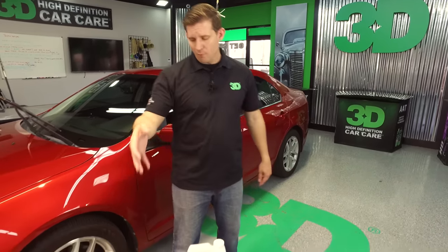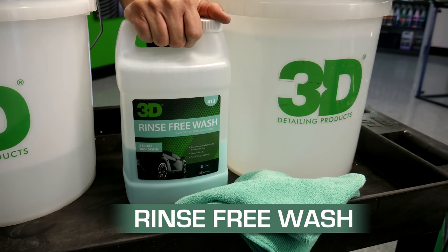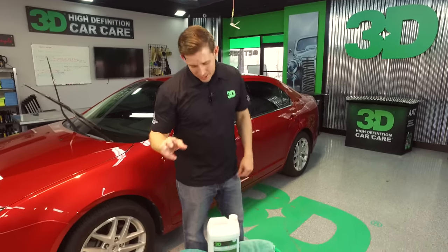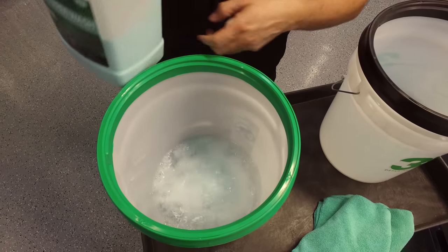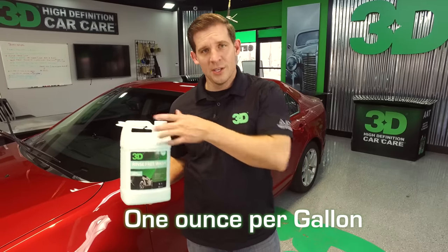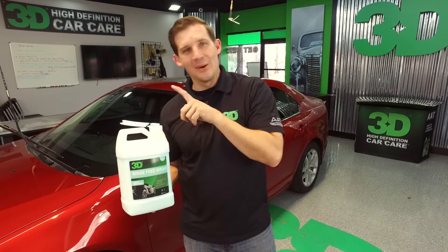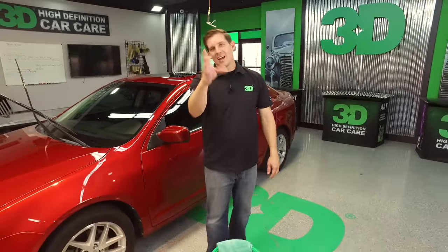It's a two-bucket system. You're going to have one bucket that has the rinse-free wash. It breaks down from one ounce to a gallon. It's water conscious, and it makes it easy so you can actually do the wash inside your garage — you won't get any fines like we have in California. It's going to take two capfuls, approximately an ounce. This is 2.5 gallons of water, so one ounce to every gallon of the rinse-free wash — two capfuls for every two gallons, one capful per gallon. I have two and a half gallons here, so I did two and a half capfuls.